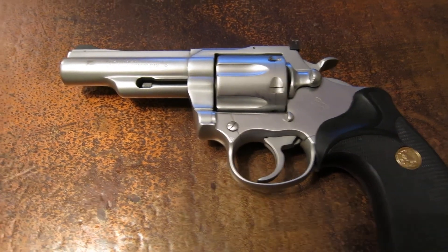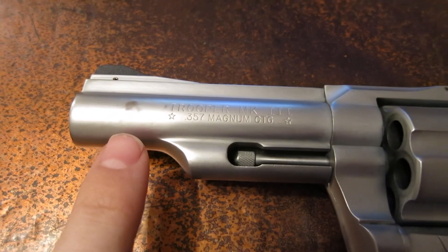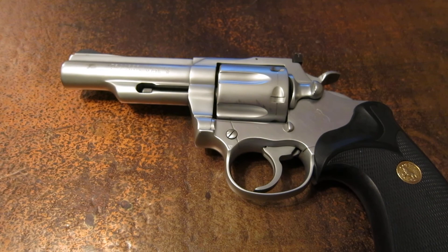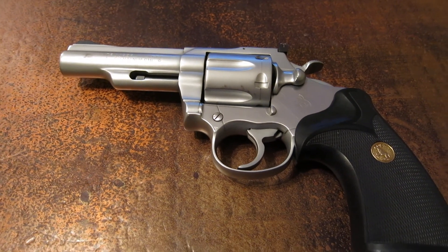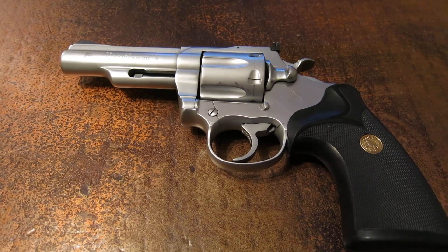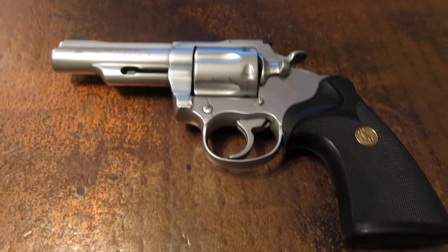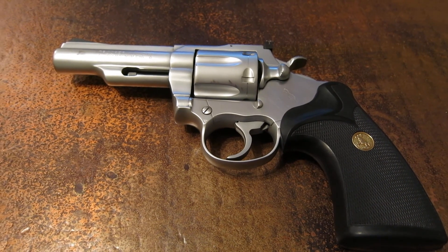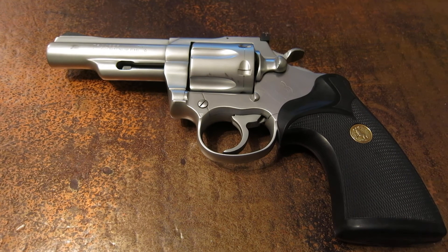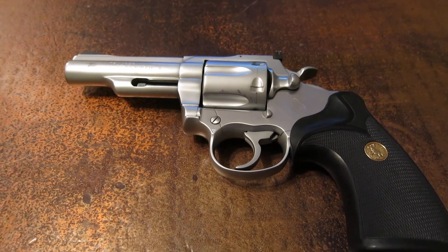You can see some wear points on it, specifically here on the barrel, and then even on the cylinder you can see a little bit. But it's worn very well — no big finish wears on it. It hasn't come off like some of the other nickel plating I've had, like on a S&W Model 19 that actually came off on the cylinder just from shooting it so much. This hasn't flaked at all, so it's been pretty durable.